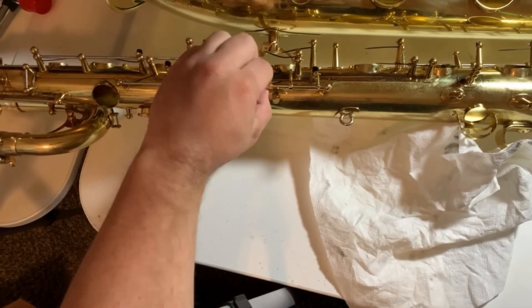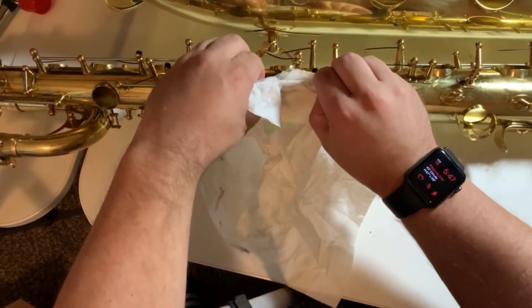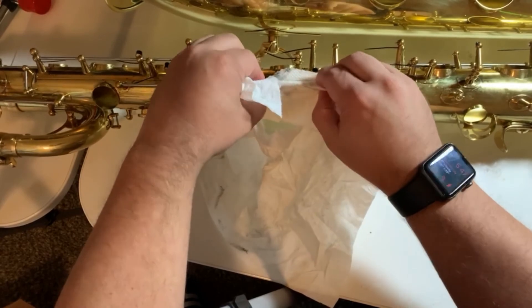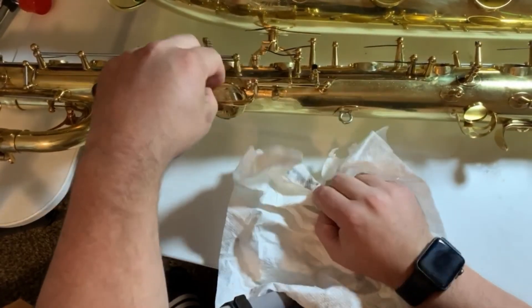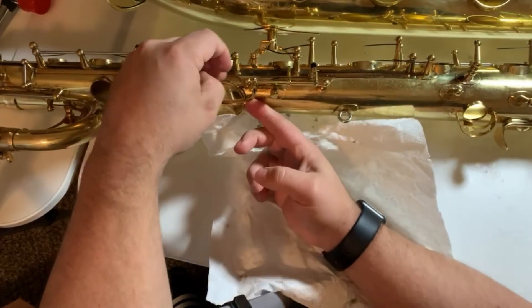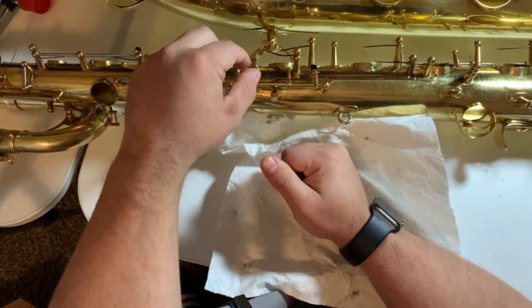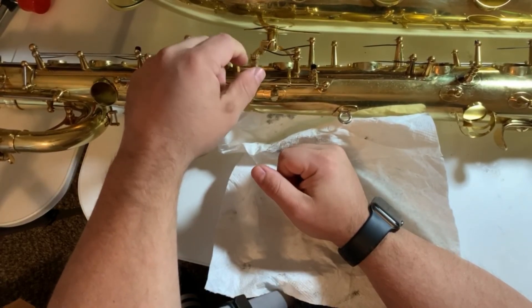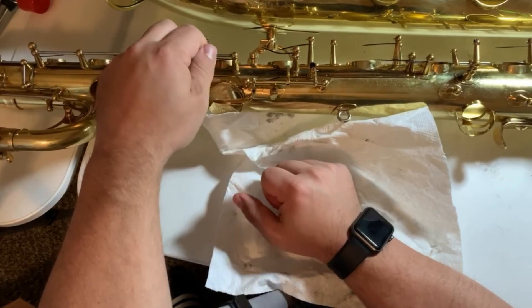Make sure to wipe off the excess. Should be good to go. And once we get more of the saxophone together, we'll throw a leak light in it and make some final adjustments. Thank you for tuning in.